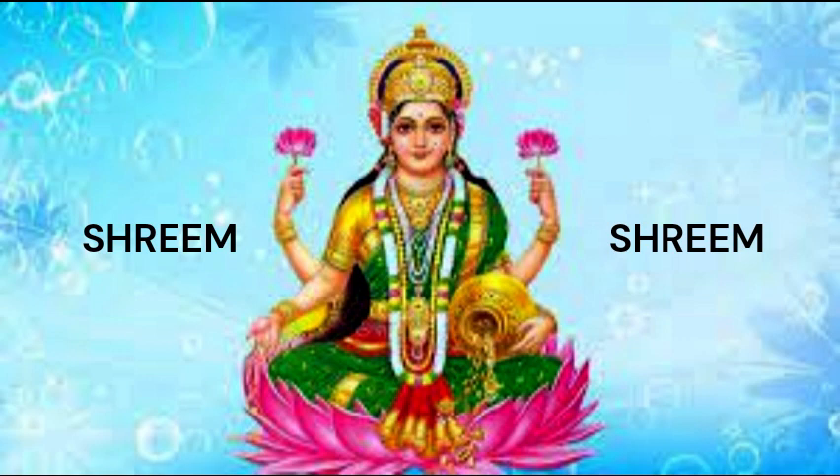This Beej Mantra can be chanted at any time, but the exact procedure is not known by many people. So I am going to tell you the correct procedure. This Beej Mantra should be chanted after doing the Panchochar — the 5-step puja of Goddess Mahalakshmi — and we should offer some sweets or Bhog to her. After that, we chant: Shreem, Shreem, Shreem.